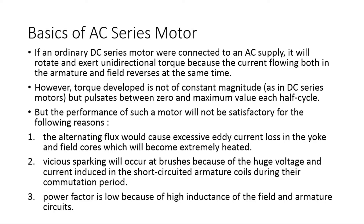First, let us understand certain basics of an AC series motor, because a universal motor is nothing but an AC series motor. If an ordinary DC series motor were connected to an AC supply, it will rotate and exert unidirectional torque, because the current flowing both in the armature and field reverses at the same time.